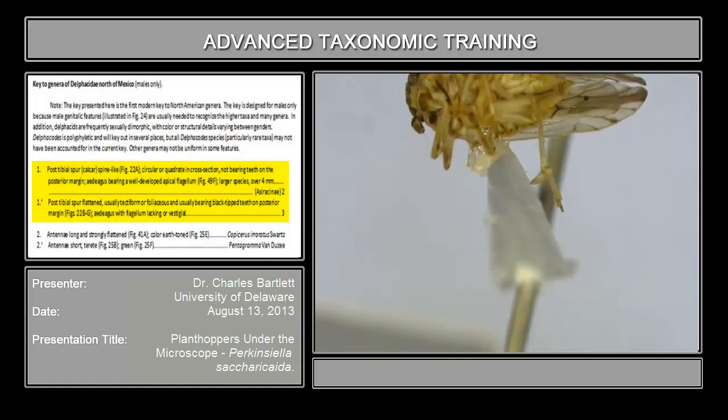So what we have, if you're able to find the spur and reveal it — right here is the spur. It is flattened. There's a row of black-tipped teeth that is a little obscure because I've got to turn it just a little bit to see it more clearly. So this spur is not spine-like, but rather flattened.